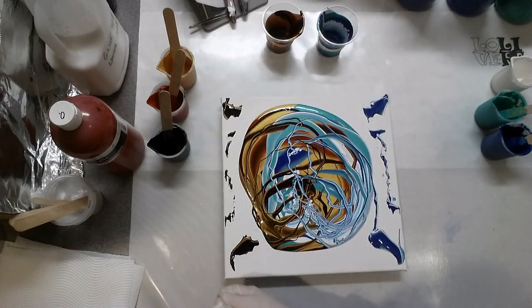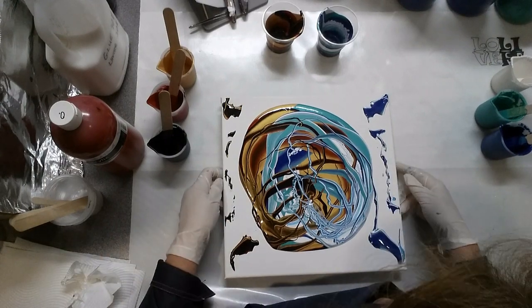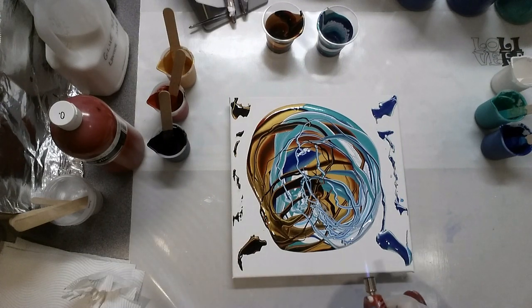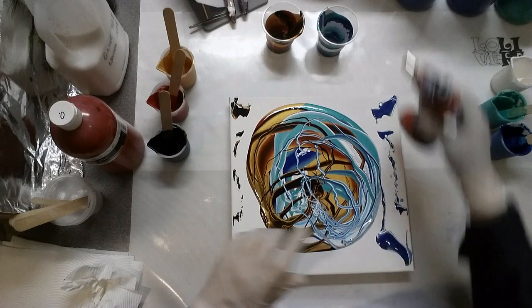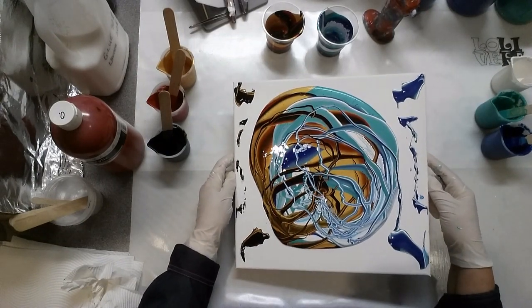Well, that's interesting - I'm getting cells. Never mind. I do normally like cells, but now I might just torch that first. All right, this is going well.